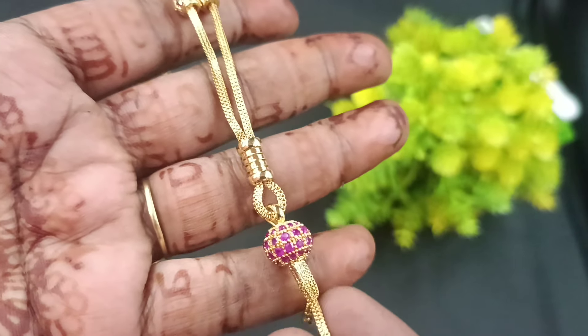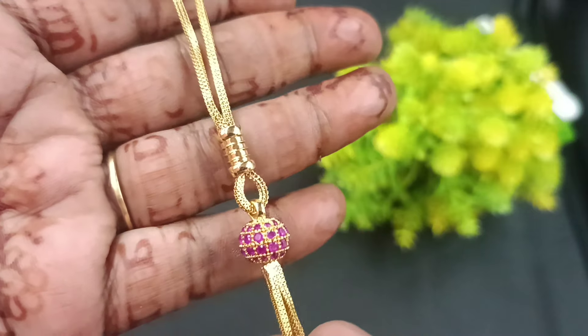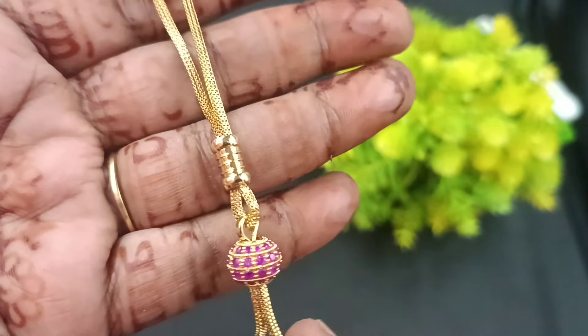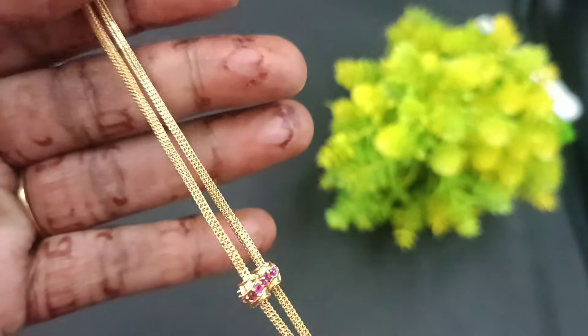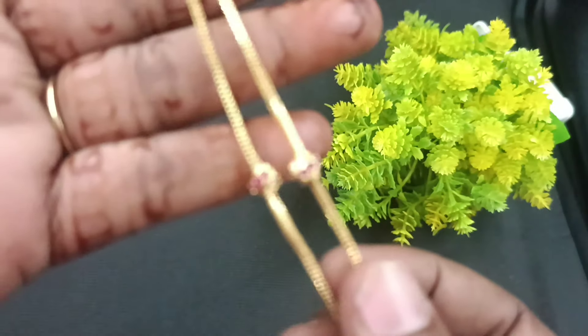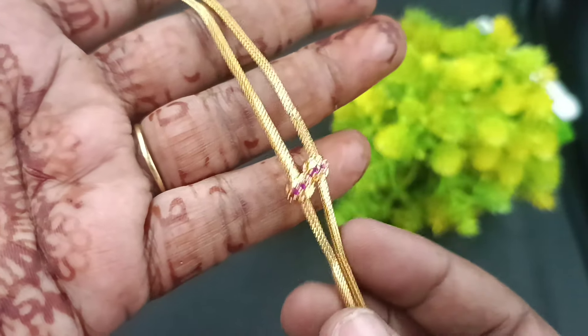First, we are going to see the collection of the beautiful hanar furnishings. There are cute pendants with the chain — pendants with the ball. In the pendant, you have full rubies, stones, and hangings. When you have the chain, you have a box cutting chain. You have the balls here, and you have full stones. You have a super design.